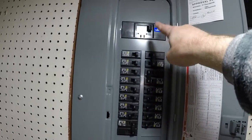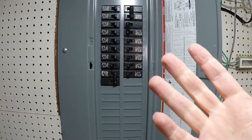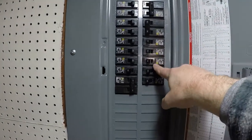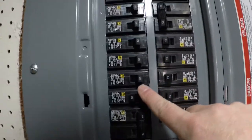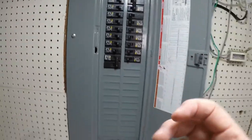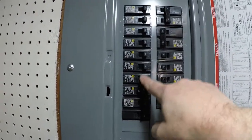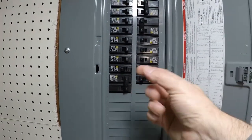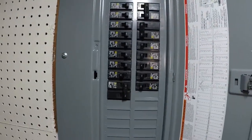Each one of these breakers will allow a certain amount of electricity to flow through, to basically protect everything that's downstream on the line. You don't want all the power coming into the house hitting a light bulb, because that's going to cause problems. So each of these breakers — 15, 20, 50, 40 — those are all amps, allowing a certain amount of amps to go through the wire attached to these downstream to all the devices they control.